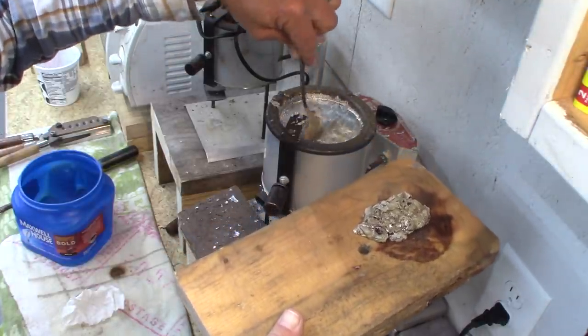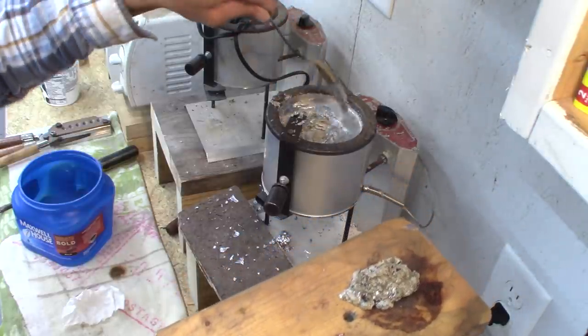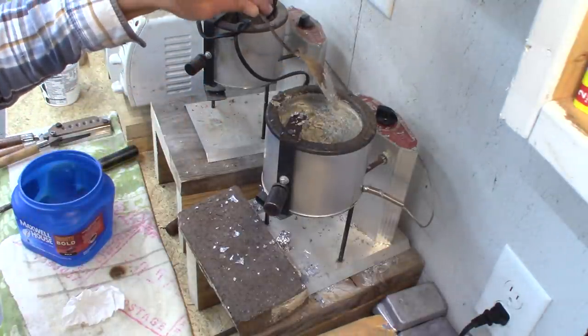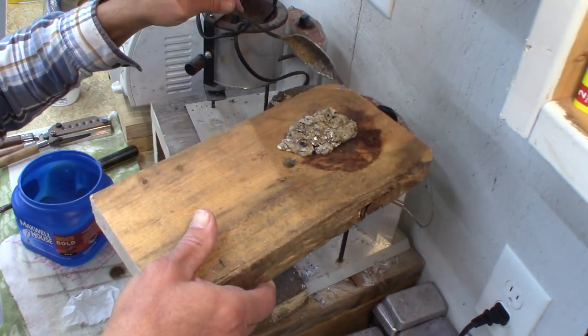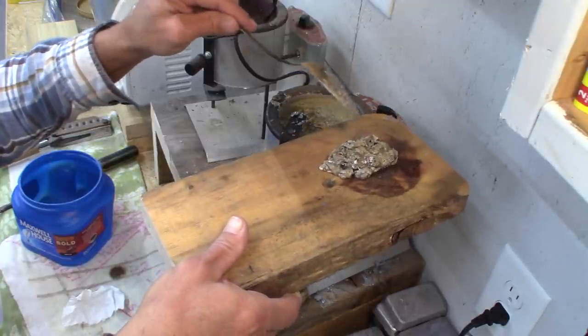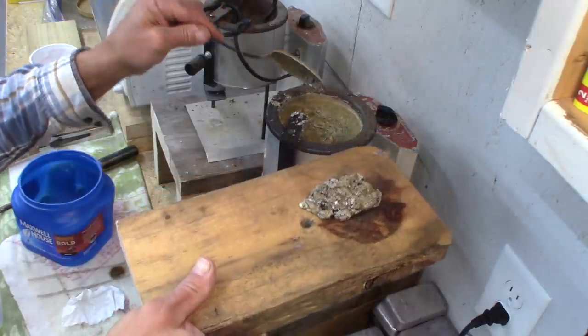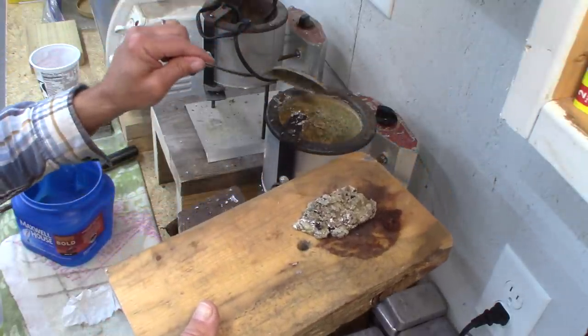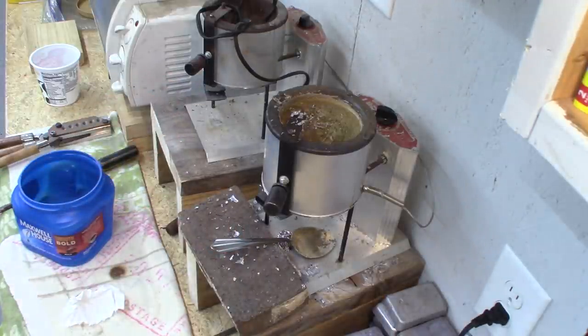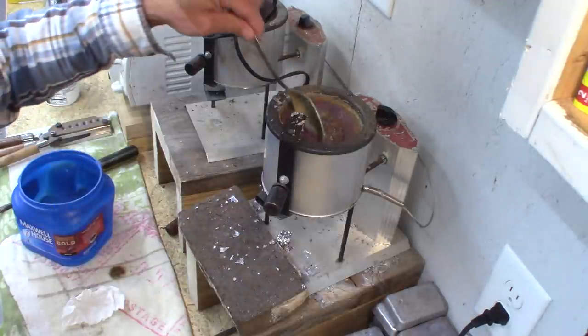That is good enough — you don't need to do any more than that. What you see on top is oxidation. I'm going to get rid of this junk right here, because this is probably the worst part if you try to breathe this dust when it dries and hardens. I always get rid of that right away.